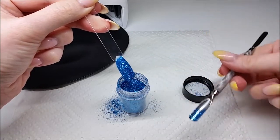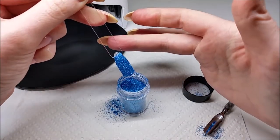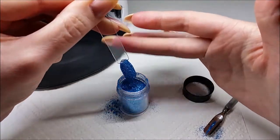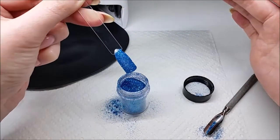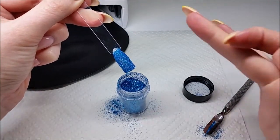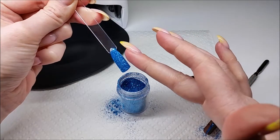So once you're happy with your placement of glitter, you just want to tap off the excess. Now at this point what I usually do is just very gently go along the edges.